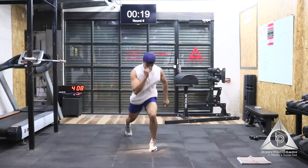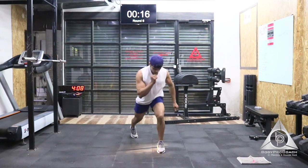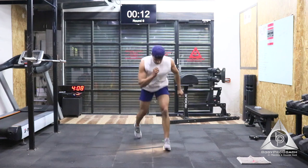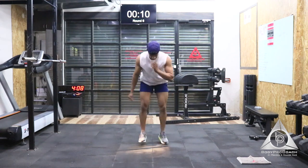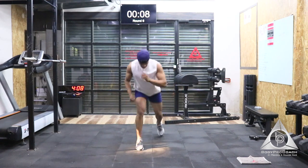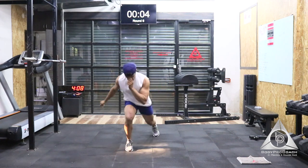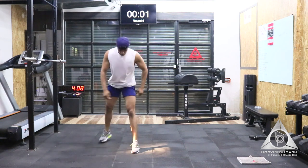Last 20 seconds to go. Let that quad be on fire. Come on. Last 10 seconds. Push it, push it harder. Last 5, 4, 3, 2, and 1.